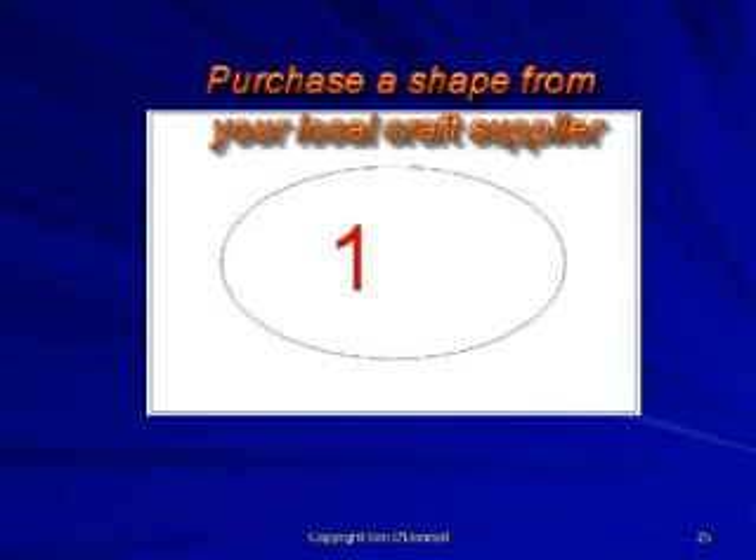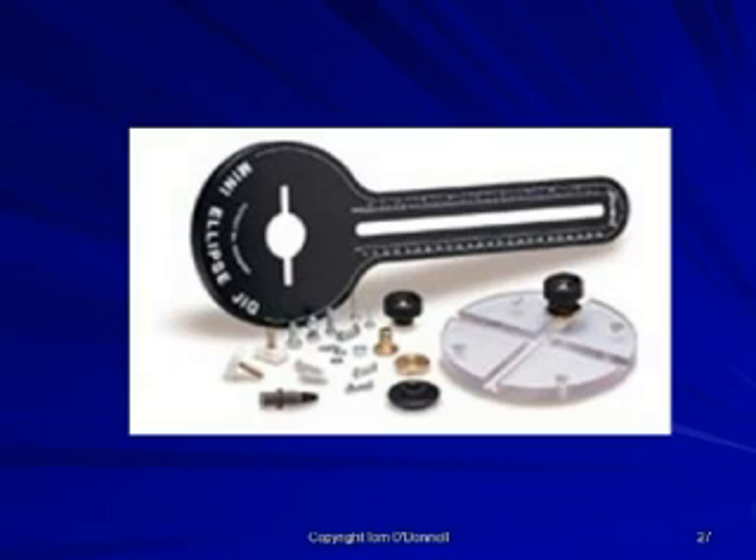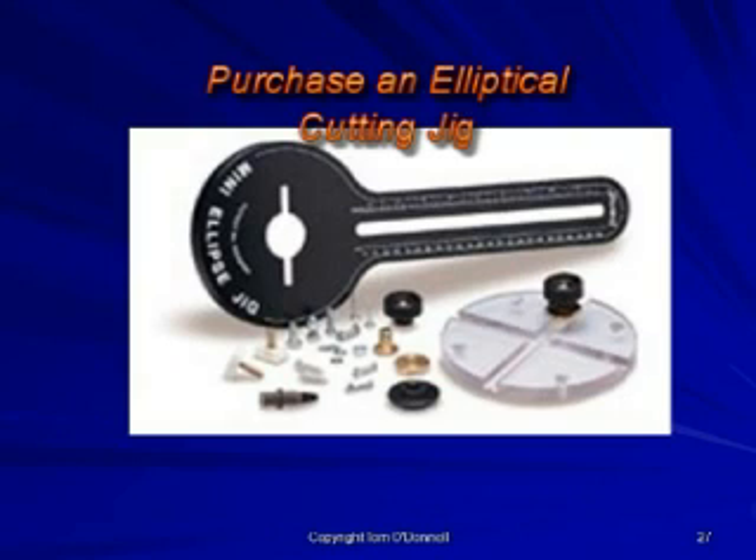There are a number of alternative methods of producing an elliptical shape. Find an elliptical shape from your local craft supplier and make a copy using the flush trim cutter or template guide and straight cutter. Alternatively, purchase an elliptical cutting jig, available from Trend in the United Kingdom, though this jig may not be suitable for cutting small ellipses.